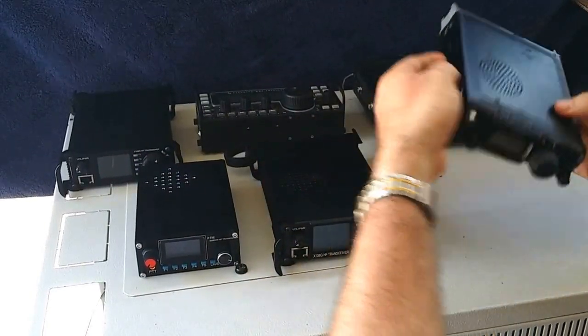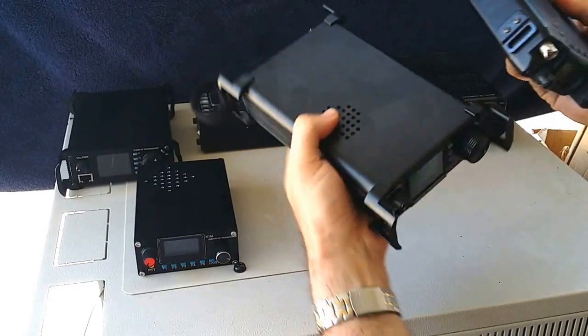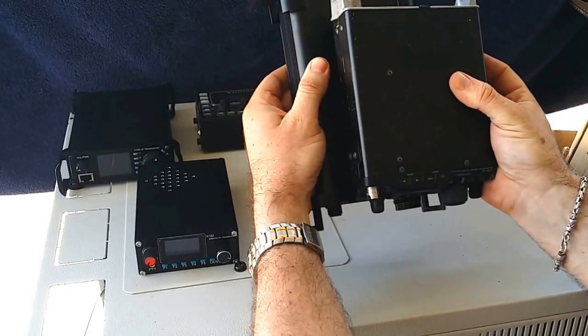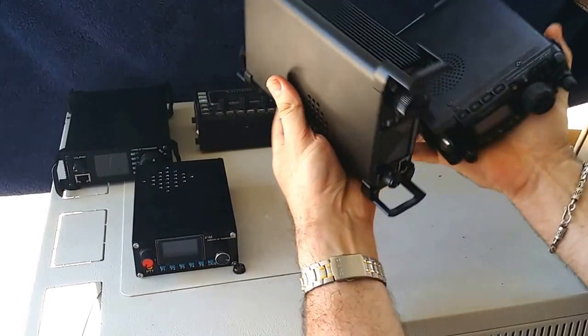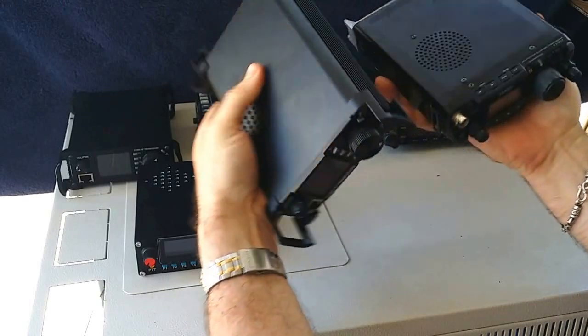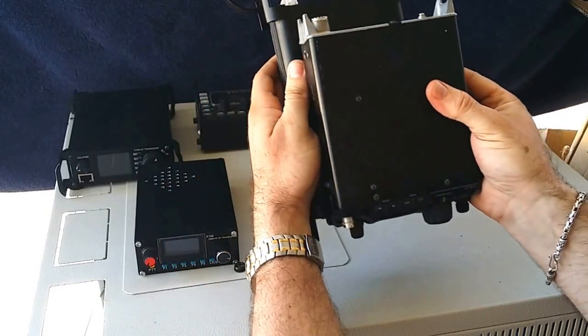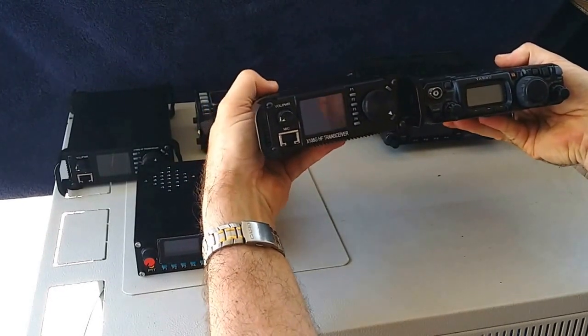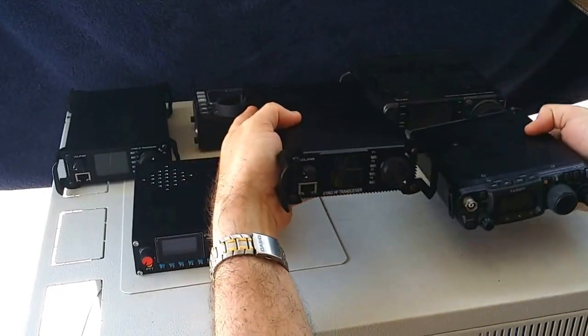Just in comparison to the FT817 — as you can see it's a little bit longer than the 817. It's also a little bit fatter or thicker, but the 817 is obviously a little bit wider. The screen is much bigger than the 817.